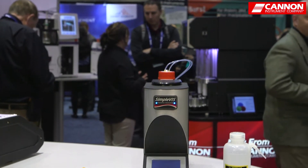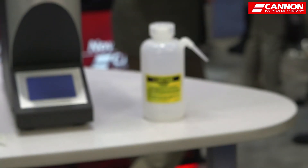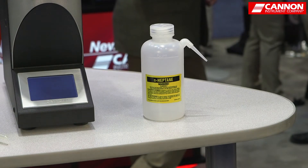Hello, I'm Tom Zubler with Canon Instrument Company. I'm here today to talk about the Simplevisc viscometer. The Simplevisc was developed for industrial accounts as an easy to operate instrument. It's designed to be able to distinguish between products, so that in the distribution world we can tell whether it's 10W30, 10W40, or some other type of material.